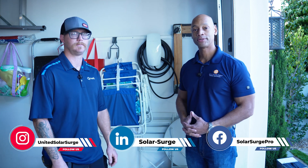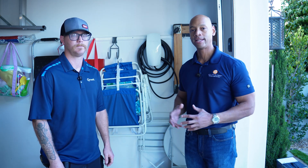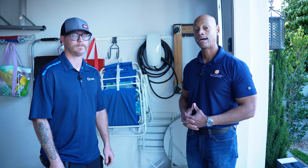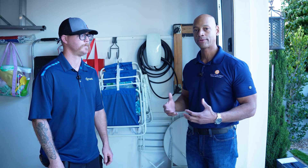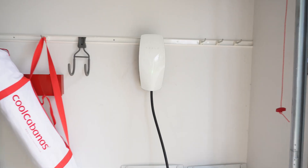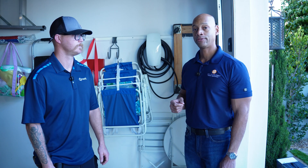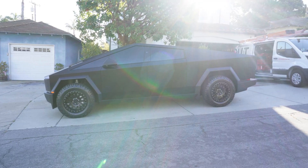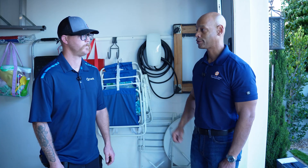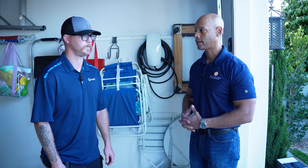Hi everyone, Joe Ordia here for Solar Surge. Today we're on site with Bailey from Qmerit and we're going to be doing an EV charger installation — or more accurately an EV charger upgrade. We're at a home here just outside of Los Angeles. They have the older model Tesla wall charger. We're going to be upgrading them to the new model that allows for the power share feature with the Tesla Cybertruck. So Bailey, thanks for joining us this morning. Can you walk us through what to expect with this EV charger upgrade?